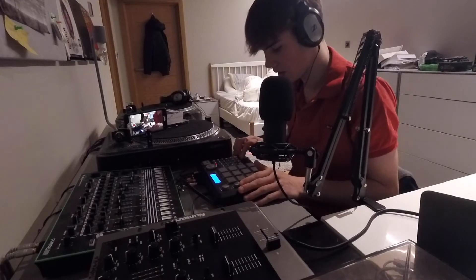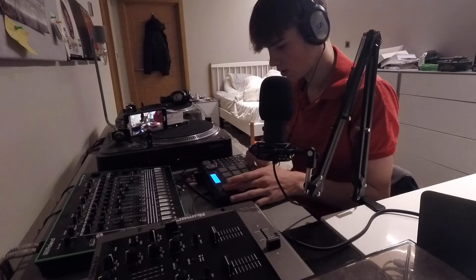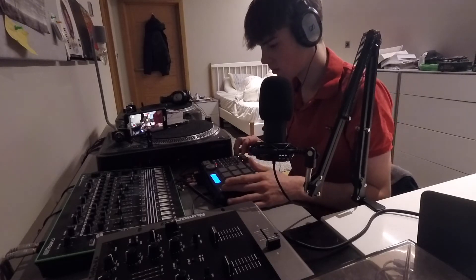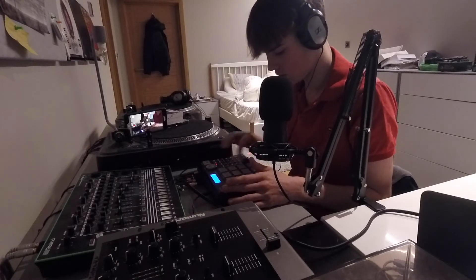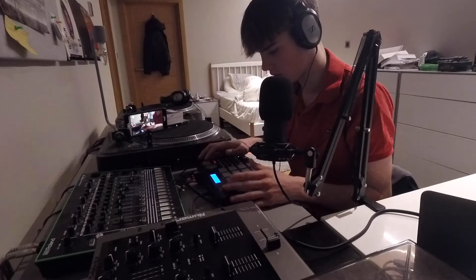We put that in the MPC on track one — I'm not gonna bother naming the tracks. That does fit, so let's get into pad mode and load some drum samples. Then we can do some horns and stuff. I'm gonna go into my second drum kit for snares — let's find a cool snare.